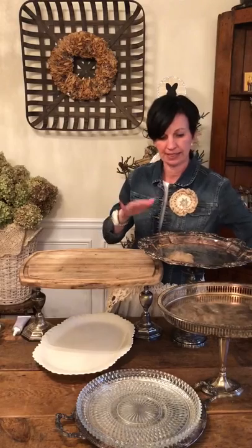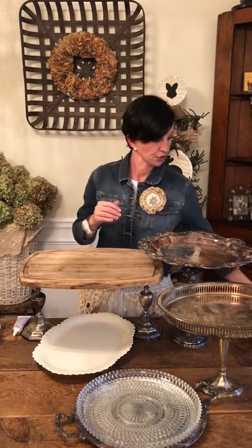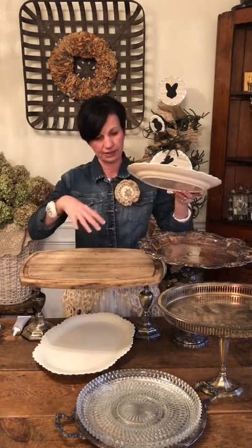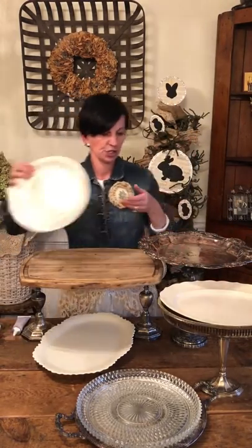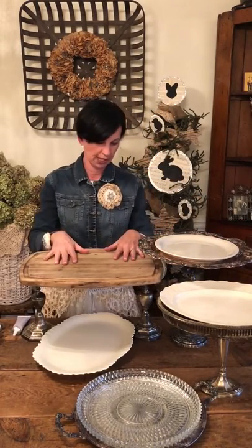Now, I know you're probably saying you're not going to want to put your food on this old silver, so just take some cream dishes that I found at Goodwill. After your bases are all dry, just place your cream dishes on top of the silver platter, and then you can just serve your cheese, crackers — whichever you want to display on top of your trays.